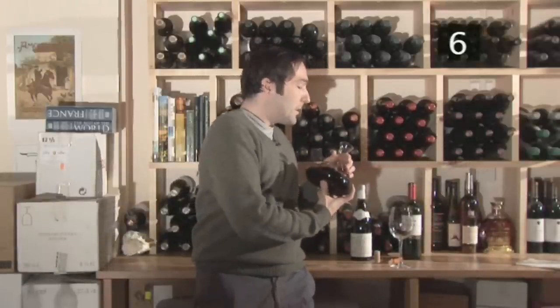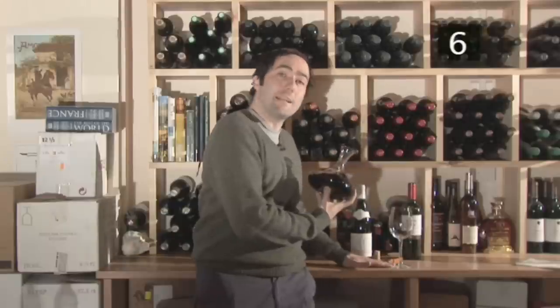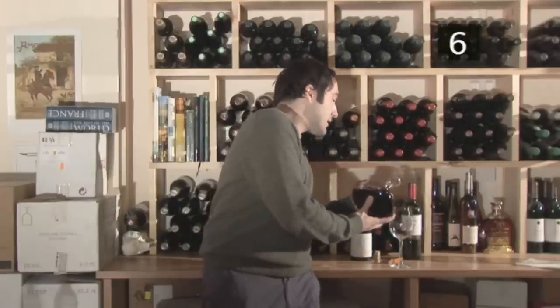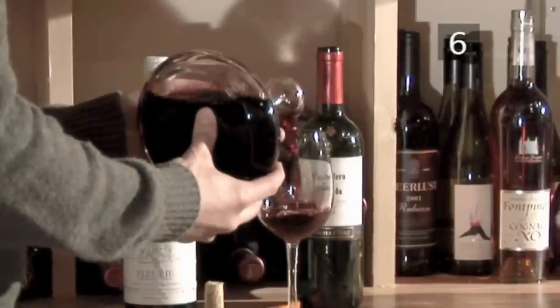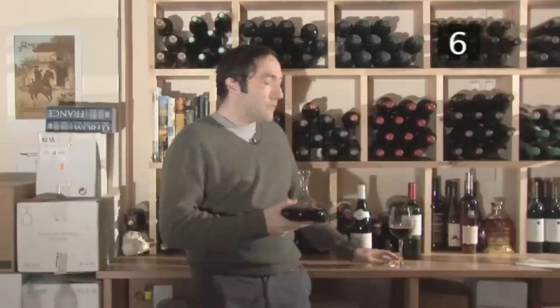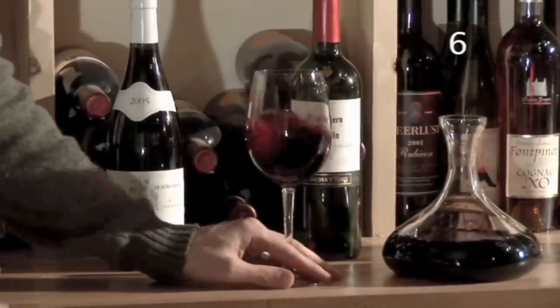When you pour from the decanter, you want to pour into a glass that's on a flat, even surface. This will keep it stable as you pour the wine in. Just tip a bit in, filling the glass up, then turn it. This way you want to leave enough room so you can still give it a swirl.